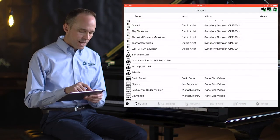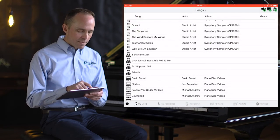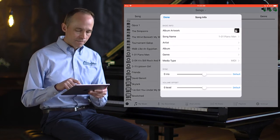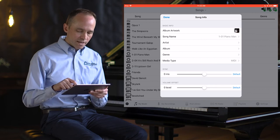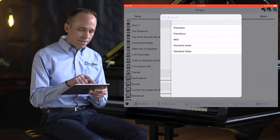In this example, my MIDI file is called Piano Man. I'm going to touch that MIDI icon and bring up the detail for this song. Notice the media type is currently set to MIDI. I'm going to change that to Piano Sync, and then go back.